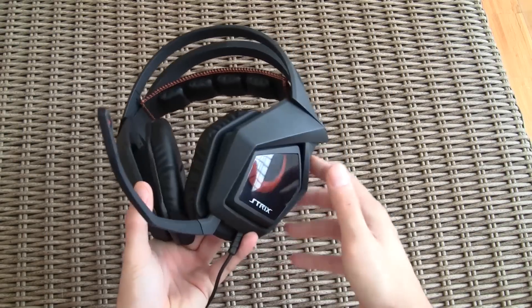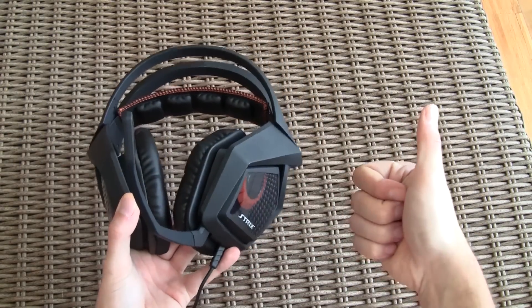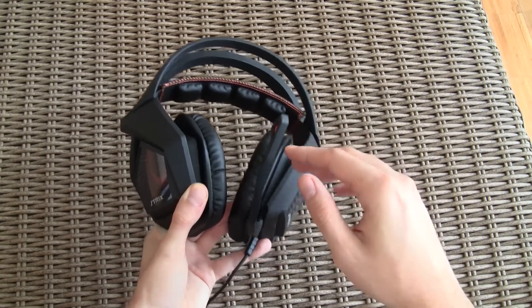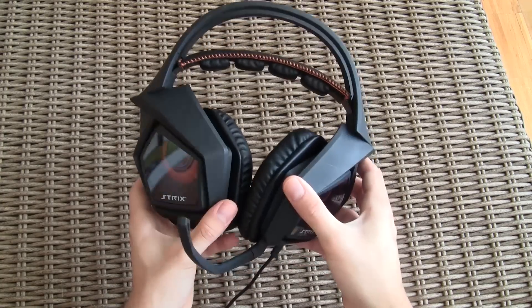Thank you once again guys for checking out our unboxing and quick preview of the ASUS Strix gaming headphones. Don't forget to give us a thumbs up if you liked our video, leave a comment if you have any questions about the product, and be sure to subscribe to our TechTik YouTube channel for more content like this or check out our other videos.